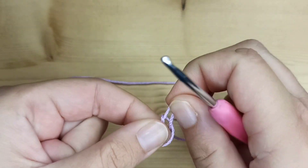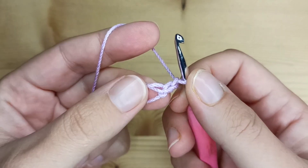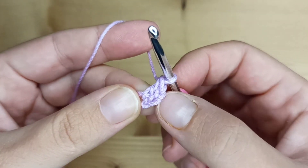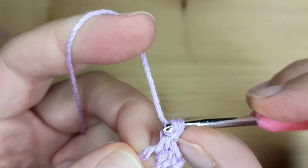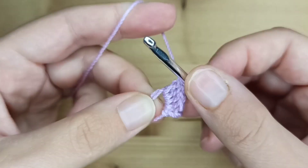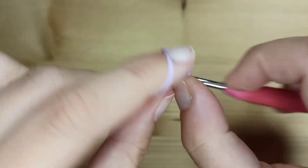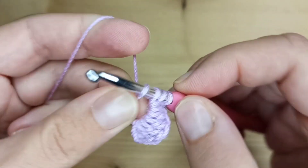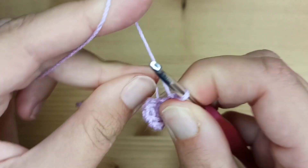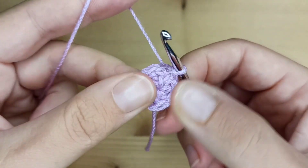Start making a magic ring. Chain two. And inside this magic ring make 8 double crochet. This chain of 2 we will not count as a stitch. So we have 1, 2, 3, 4, 5, 6, 7, and the last one number 8. Now I will just close this hole and make a slip stitch into the first double crochet we made. This will be our round number 1.